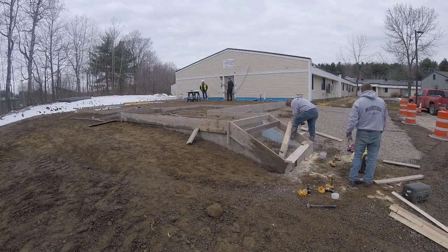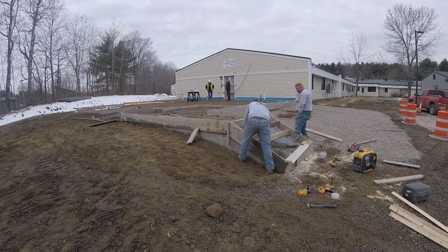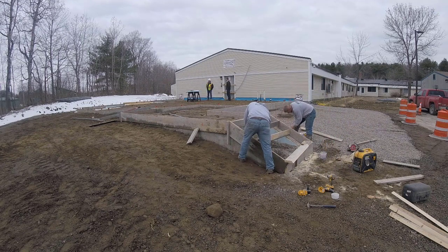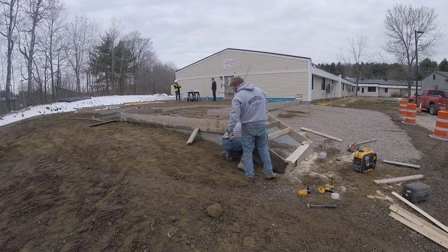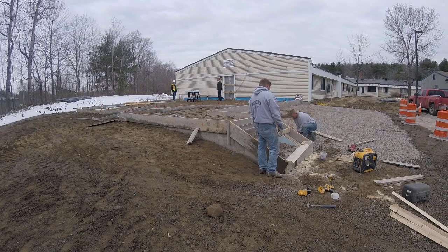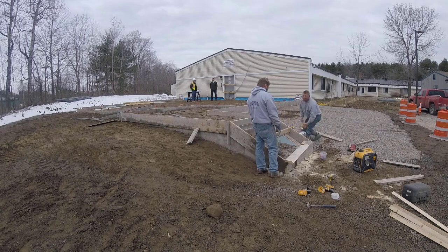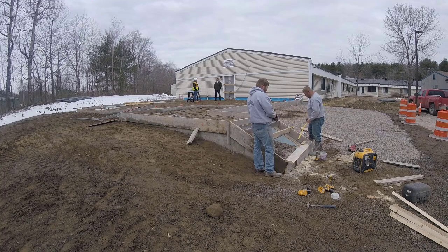When we screw these risers in, we don't screw them perfectly vertical — we tip the bottom of them back about a half inch. You may have noticed that with stairs: the risers are usually tipped so the top of the riser sticks out just a little further than the bottom. We do the same with these. One more to go and then we'll have this thing almost formed up.